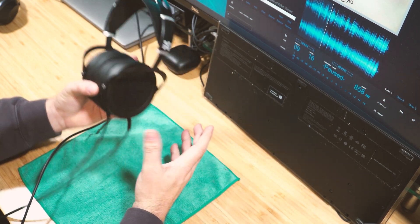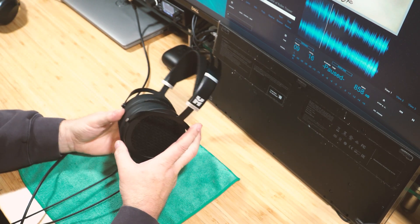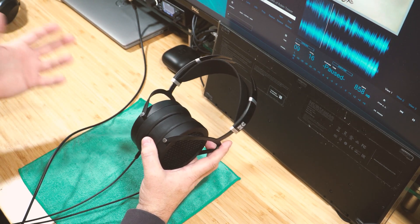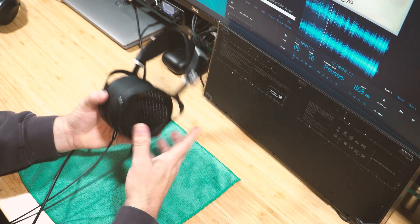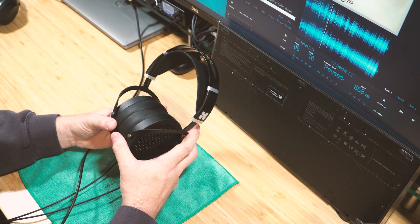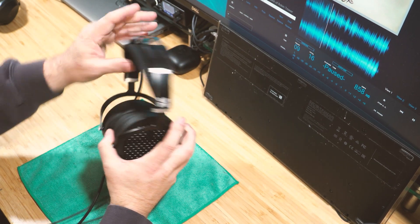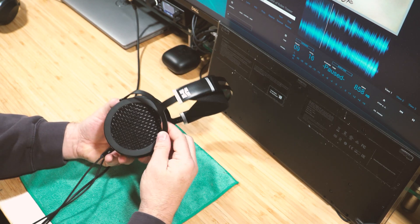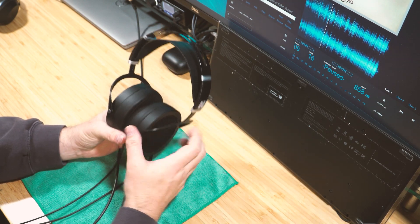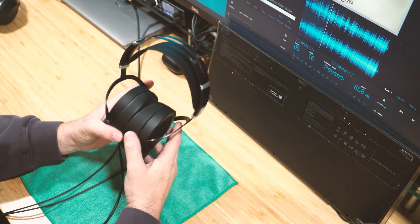Both are the same price — $349. The Thieaudio gives you more accessories: a case, multiple cables, adapters. But the Sundara only comes with the headphones and one cable, and that's okay because these sound really fantastic. The Thieaudio is strictly treble-heavy — it has a lot of detail but its tonal quality is poor in comparison.